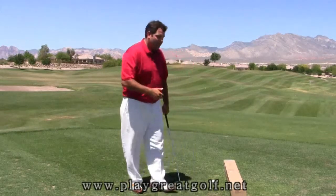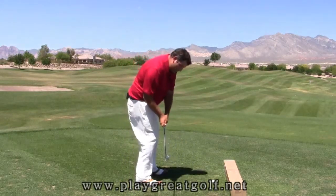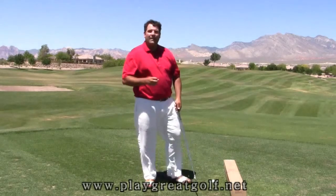Hi, Brandon Stooksbury here with a quick tip on how to stop the shanks. Typically shanks are path problems — what I mean by that is the head of the golf club takes an improper path as it moves through the hitting area. In a proper golf swing, the club should move down slightly from the inside, out to the ball, and then track slightly to the inside again through impact.